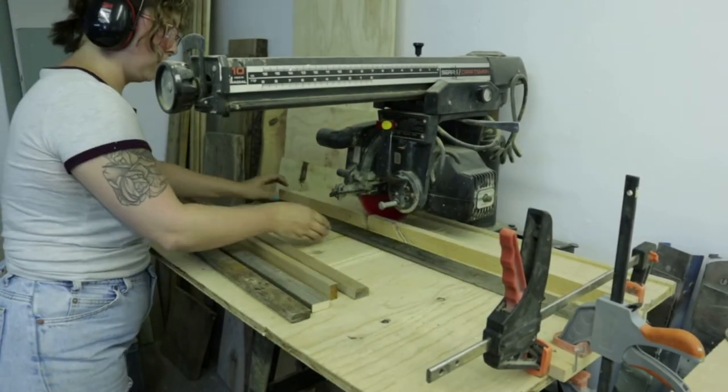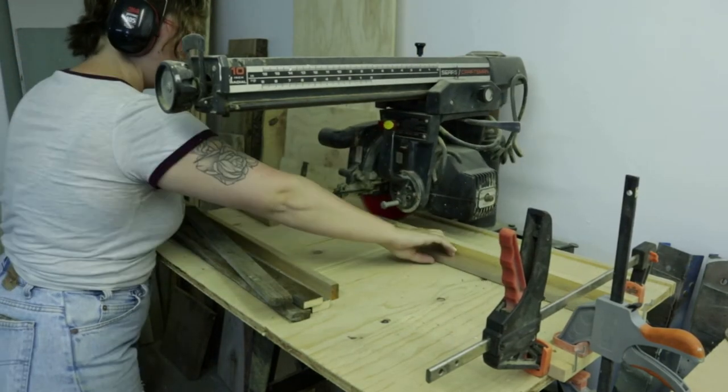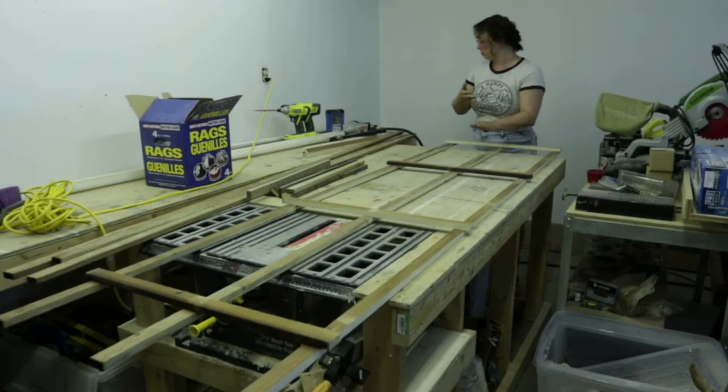After having put it all together, I realized that there weren't nearly enough cross pieces, so I went and found some more scrap wood, ripped it down to an inch and a half, and then cut it down to 22 inches.